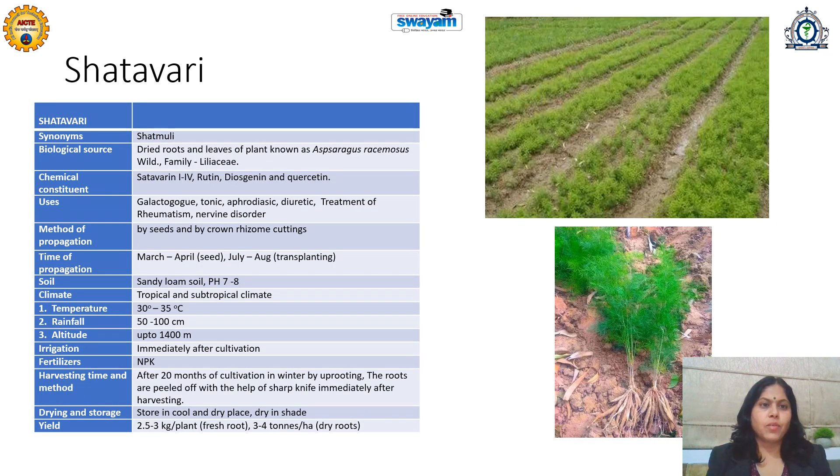Let's learn the agrotechnics of the medicinal plant Shatavari. This is also a very important plant in Ayurveda, Siddha, and Unani, where it is called Shatamuli. Its dried roots and leaves are the therapeutically active parts. It is obtained from Asparagus racemosus, family Liliaceae.